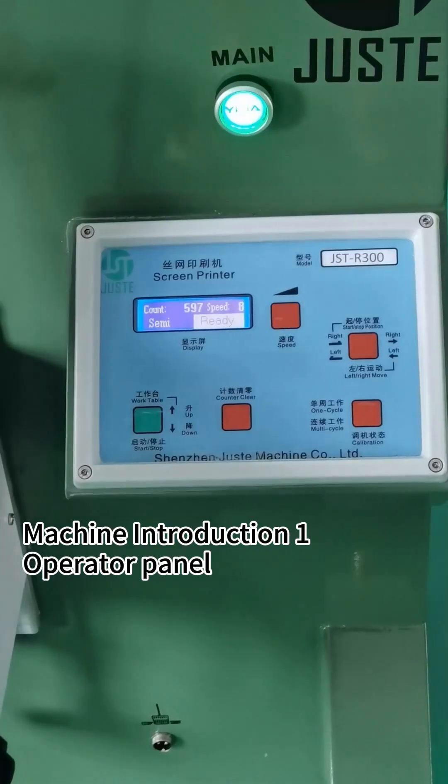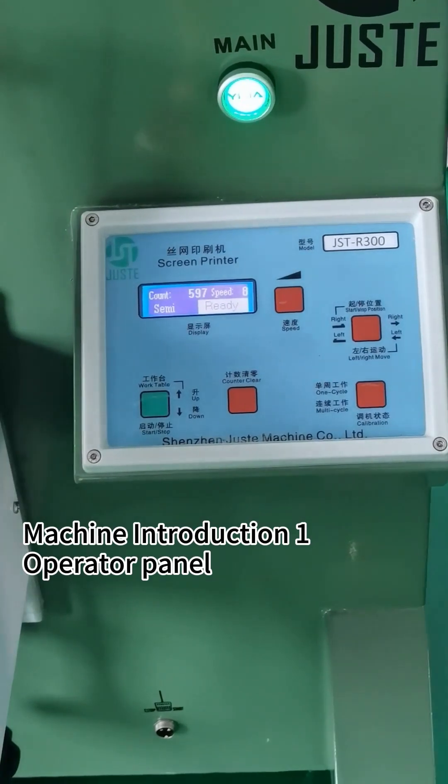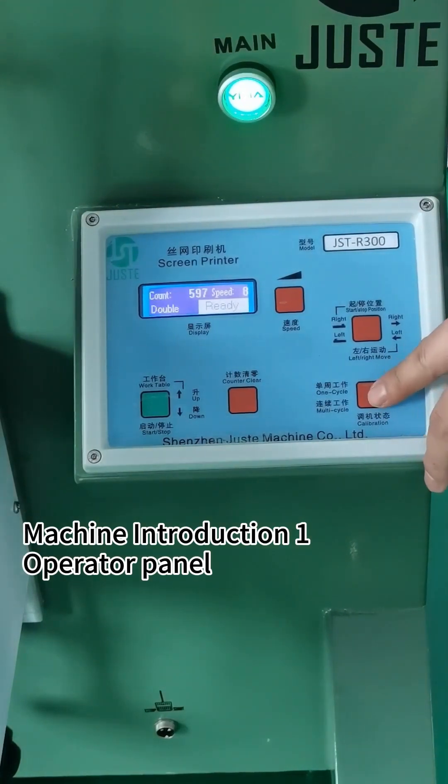I'd like to introduce the operation panel modes. It has a full model. Mode 1 is set out, mode 2 is out, mode 3 is double, mode 4 is manual. Mode 1: click the start button, printing one time.